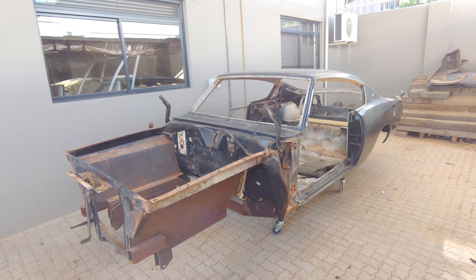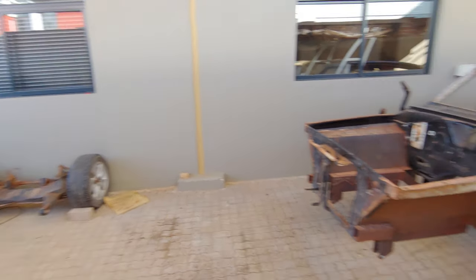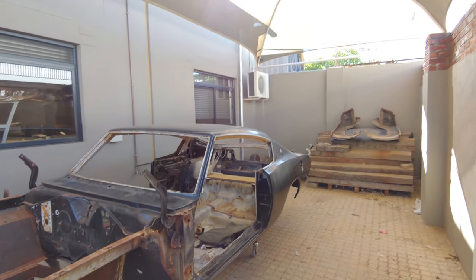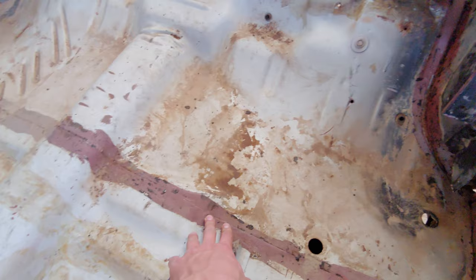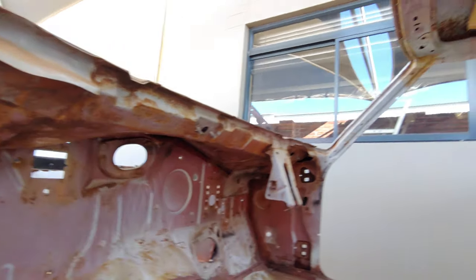Progress updates on the 69 Barracuda. As you can see it's almost completely stripped. There's the front Jaguar suspension, the rear end hood and quarter panels. I cleaned up inside, still need to clean up a little bit. Removed almost all the seam sealer and putty to make sure there's not too many rust holes through. But speaking of rust, as you can see we do have a little bit of rust.